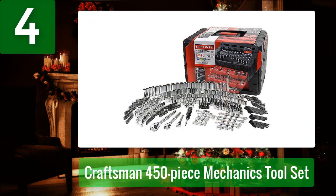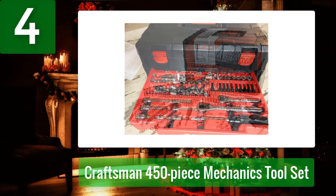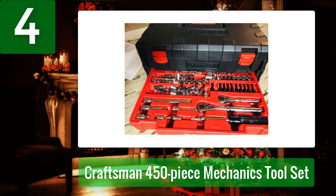Coming in at number 4: Craftsman 450-Piece Mechanics Toolset. The Craftsman 450-Piece Mechanics Toolset has nearly every type of ratchet, hex key, and driver bit you can imagine.